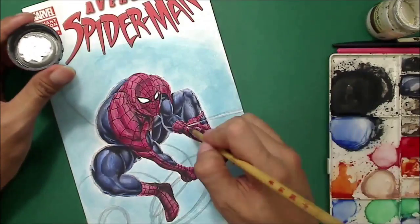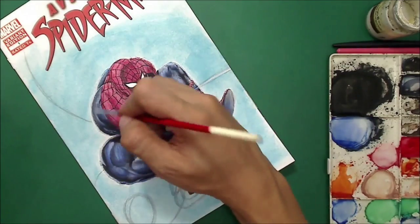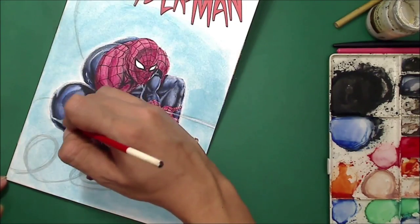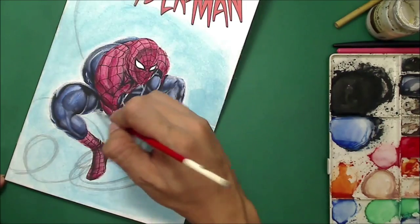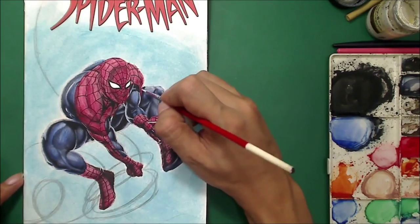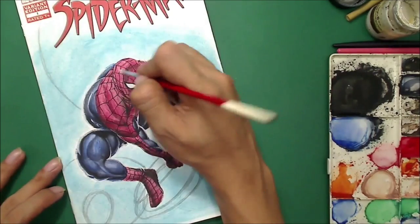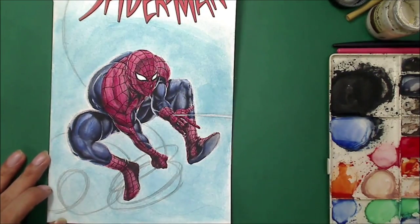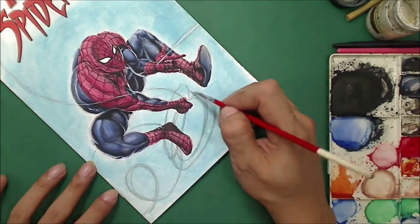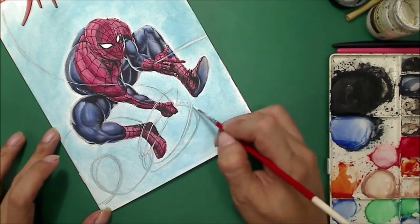Now I'm applying the white paint — poster color white — giving much more standout white highlights and bouncing lights coming out of the background. Just to separate each part of the figure for every part of the body. Now I'm applying the web — this is very rough because I want to create the illusion of motion on the web.